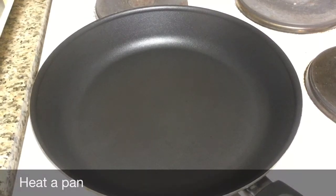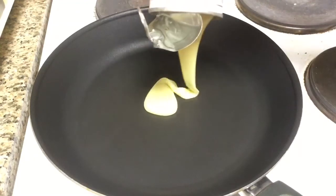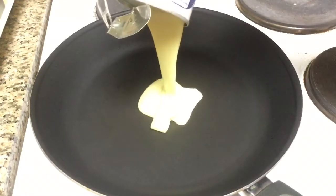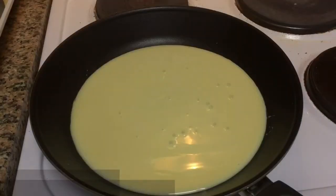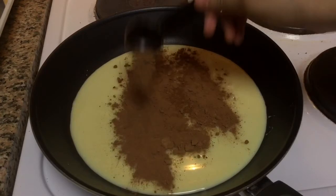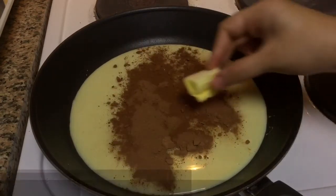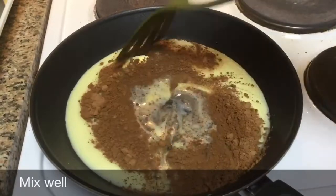Heat a pan and add 300 grams of condensed milk — this is sweetened condensed milk. Add 2 tablespoons of cocoa powder and 1 tablespoon of butter. That's it. Mix well and keep stirring.